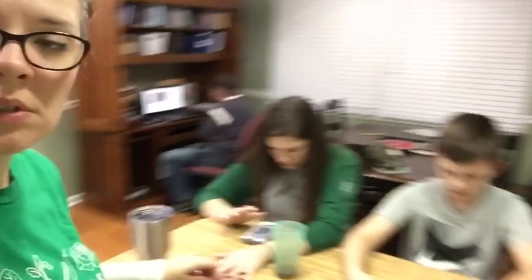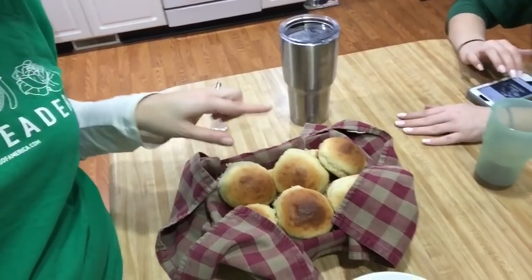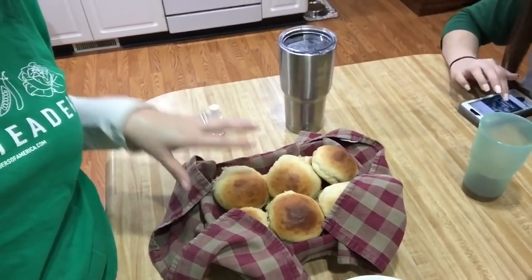Okay guys, it has been four hours, in which time we have done school. I have made homemade rolls — would you look at that? I'm going to leave a link in the description box below. These are 30-minute rolls and they are phenomenal. Now let's take a look at our soup.